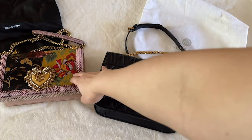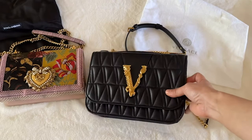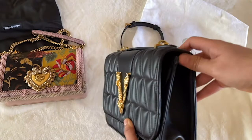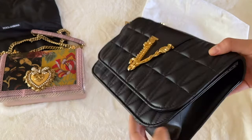Both of them are kind of like a status symbol. If you want to show off that you have a luxury handbag, these are definitely brands to show off. For me, I don't buy it for the status because I don't think any of my friends care about any of these. I really buy it for the design and for the quality, and if it does not meet that quality, I don't think it's worth it.